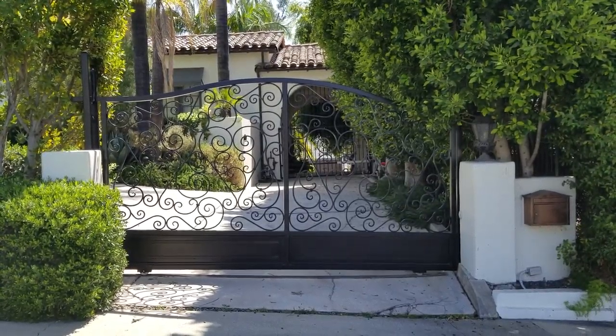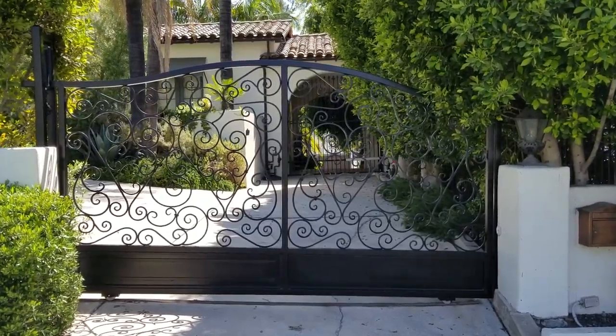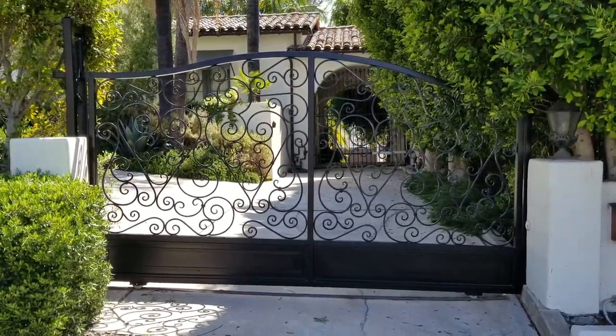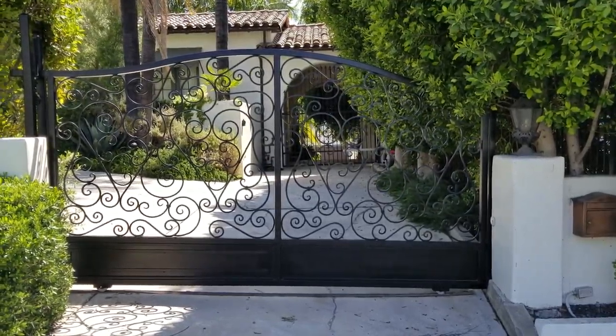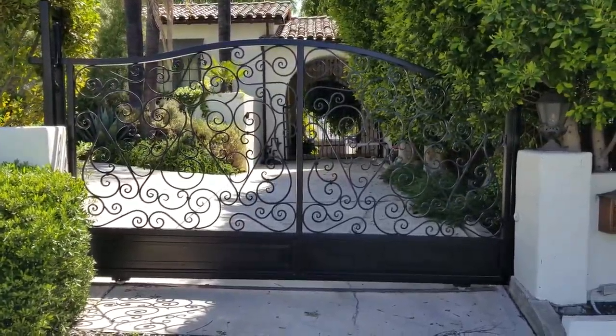We are basically done here. I want to show you how really neat and beautiful these gates came out. This is the south gate — it came out really nice and will really complement this property.